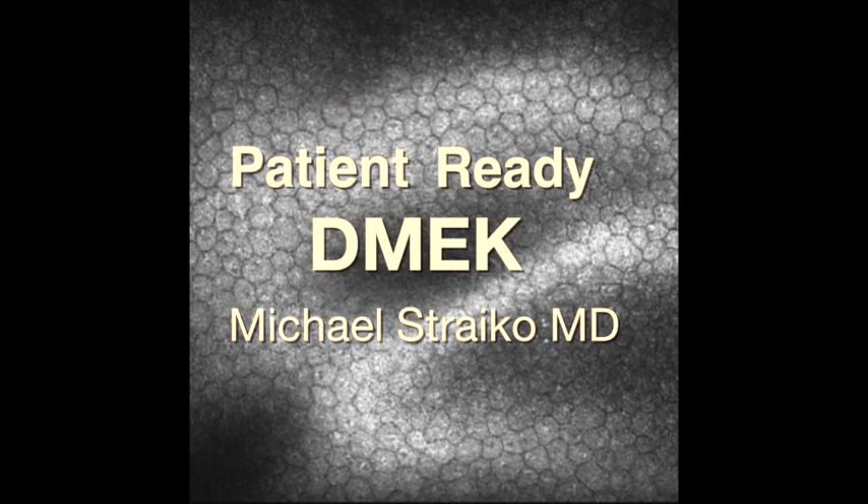Hi, this is Mike Stryko with the Devers Eye Institute in Portland, Oregon, and I'm excited to talk to you about my latest DMEC technique. This technique features DMEC tissue that has been pre-stripped, pre-cut, pre-stamped, and pre-stained and pre-loaded into a DMEC injector at the Lions Vision Gift Eye Bank in Portland, Oregon.